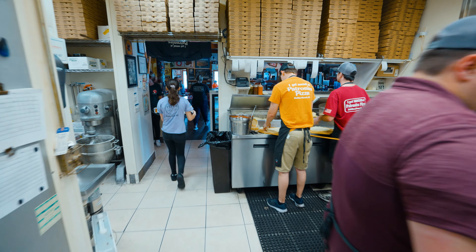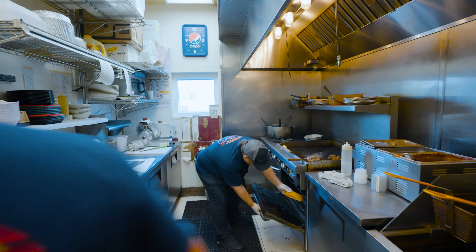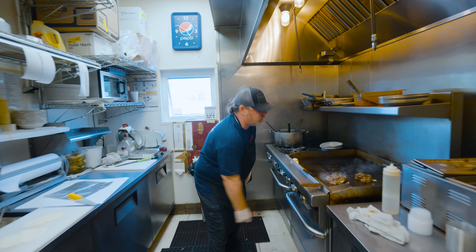To this day we've only had two people who have worked here that had prior restaurant experience. A good attitude is a must — experience is not necessary.